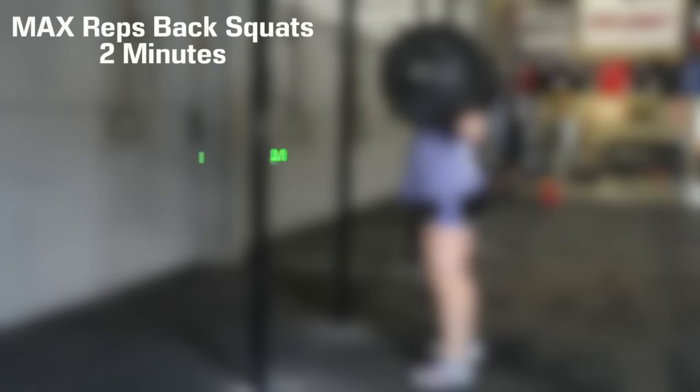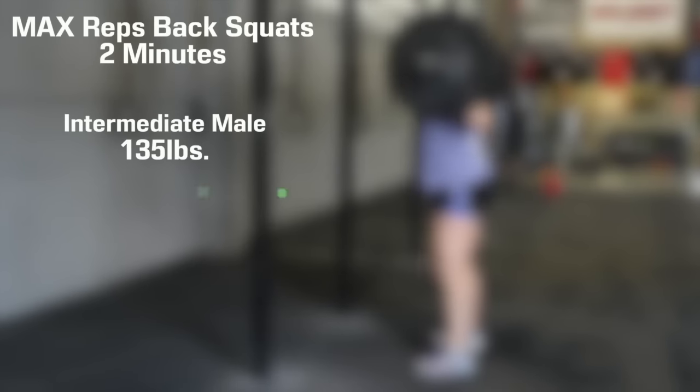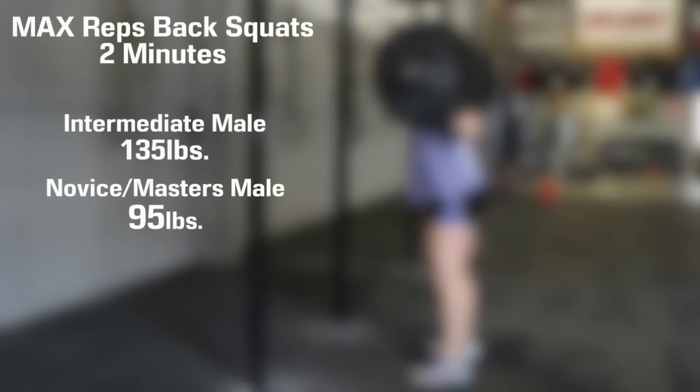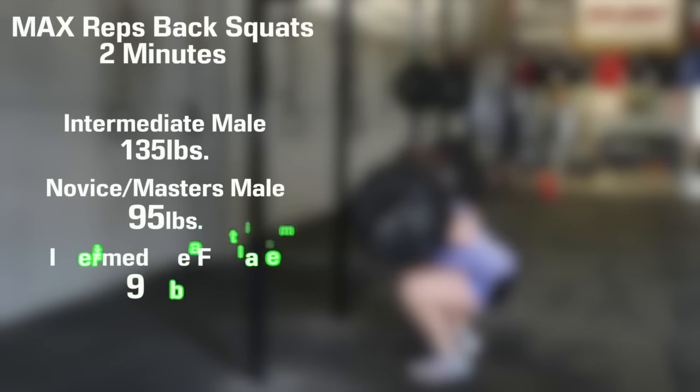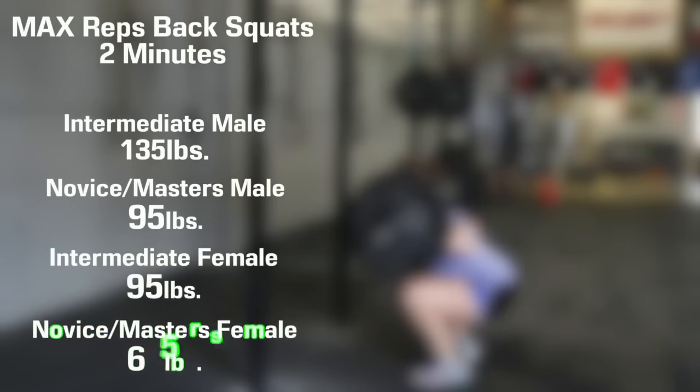The weights are 135 pounds for intermediate male, 95 pounds for novice male and masters male, 95 pounds for female intermediate, and 65 pounds for female novice and female masters.